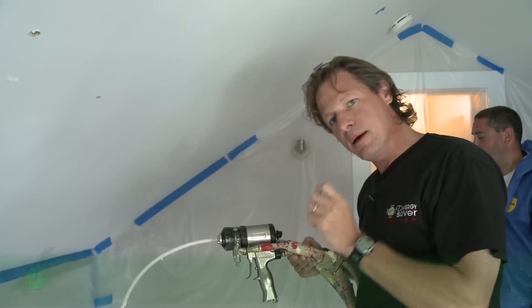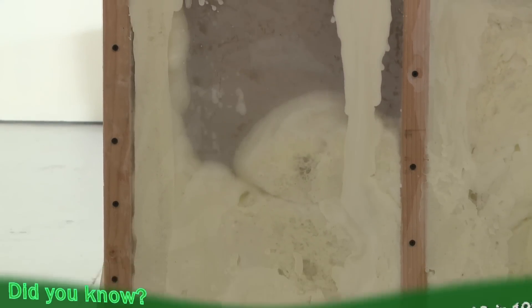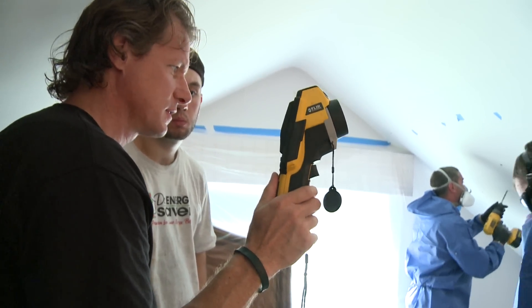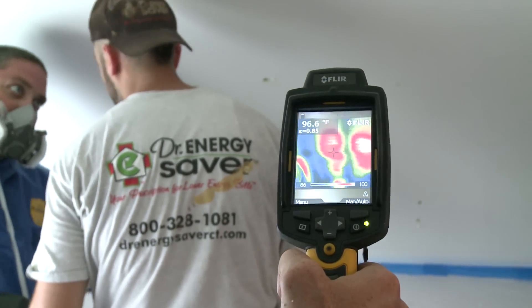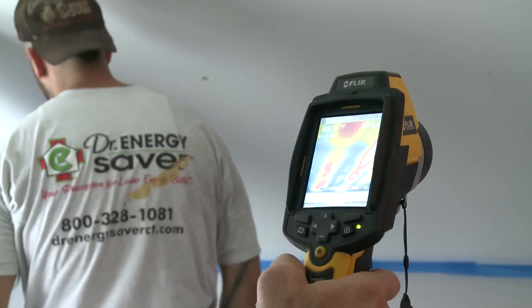We time how many seconds we're injecting that foam into those cavities, then let it expand. With a thermal imaging camera, we can tell — because of the heat generated when the foam reacts in the cavity — we can see it through the plaster and tell how thoroughly we've filled the cavity and where we need to drill our next set of holes.